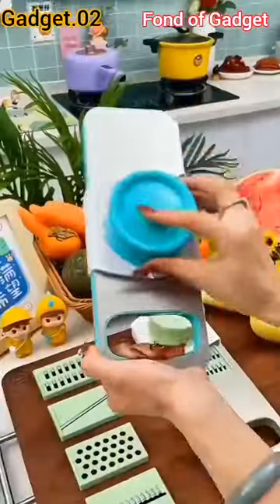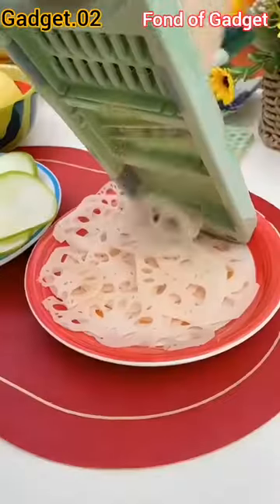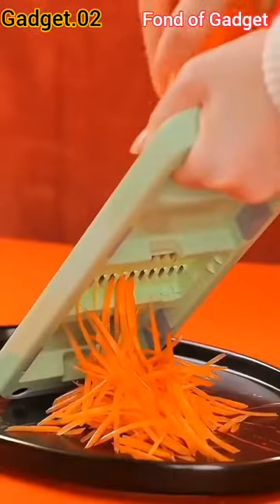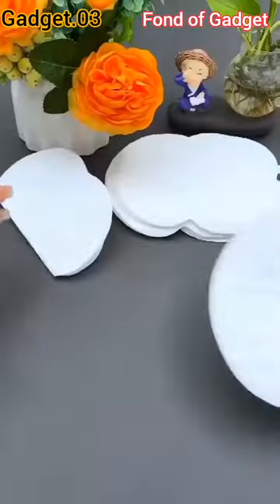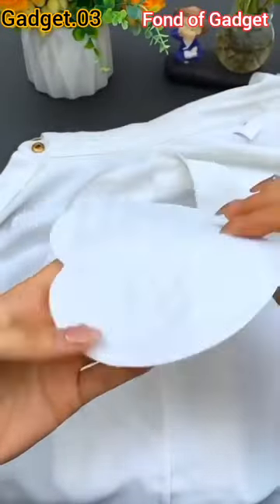Gadget number two: this is a multi-functional anti-rust stainless steel vegetable grater and chopper. Gadget number three: this is a non-woven, safe and soft, skin-friendly underarm sweat pad.